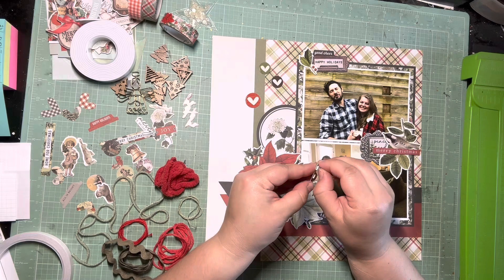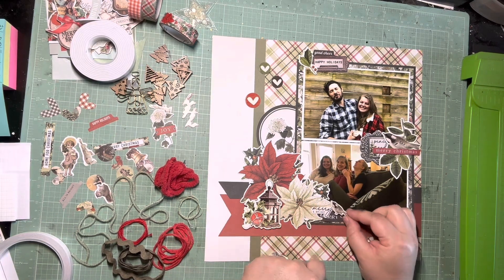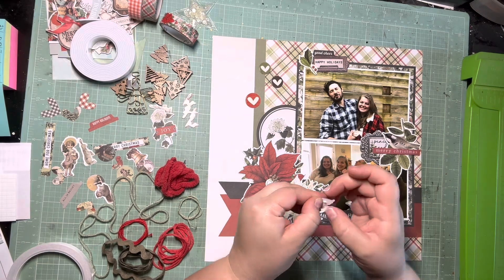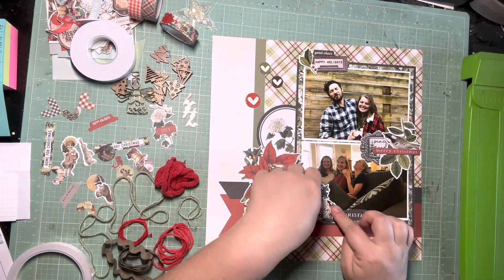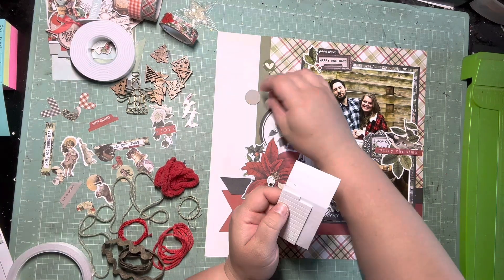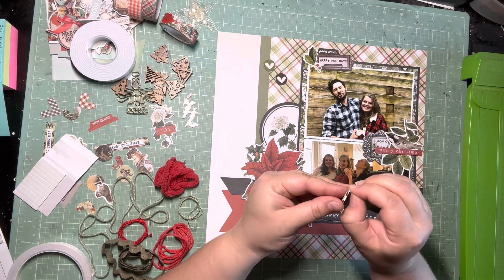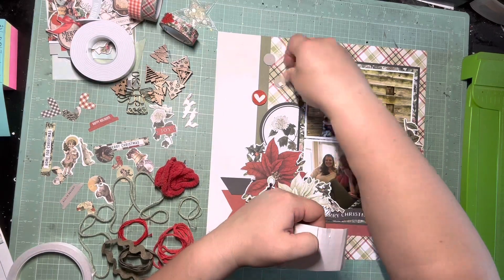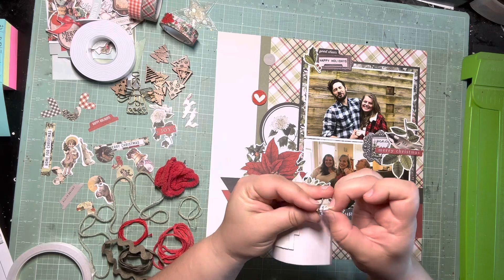I forgot I had not stuck that bird down yet — I'm gonna go ahead and put some foam on that as well and get it stuck down. Then I realized I might as well try to squeeze in one more sentiment, so I really like that little 'Merry and Bright' piece and I'm just going to layer that down with the little bird. This page I was just like — use all the things, I'm finally doing a Christmas page, just use it all! So my editing was not as refined on this page, but it was still really fun to do, and it turns out fine at the end — just busier than I normally like my pages.